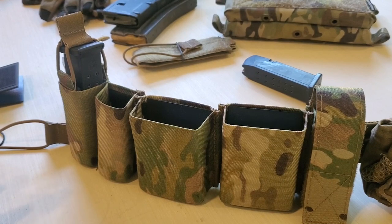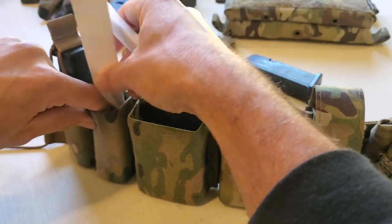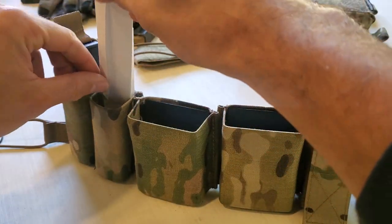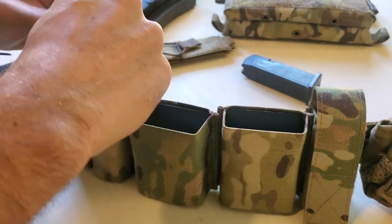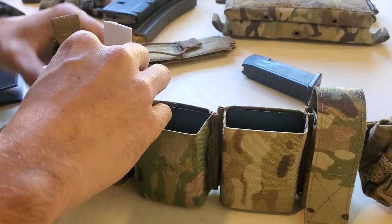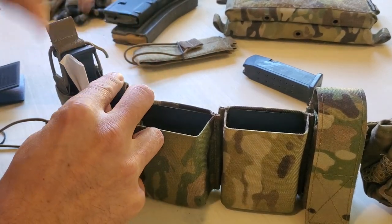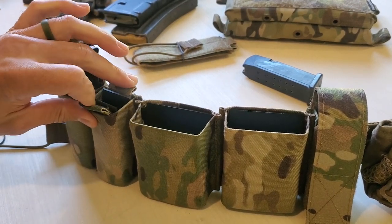A pro tip for inserting really any sort of hook and loop into a pouch: use a piece of cardboard, cardstock, or anything like that and shove it down into the pouch beforehand — these are just some folded up 3x5 cards. Once you've done that, go ahead and insert the full Kydex wedge as far as you want it. In this case, I'm going flush with the top. Then all you've got to do is pull these out and it'll be perfectly aligned. Now we've got retention tabs.